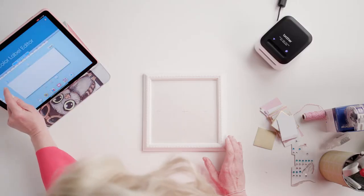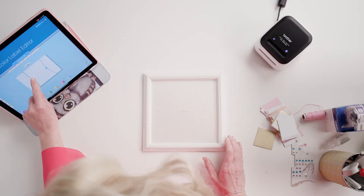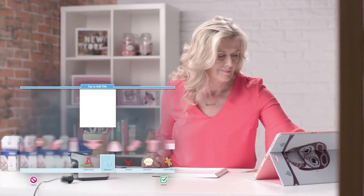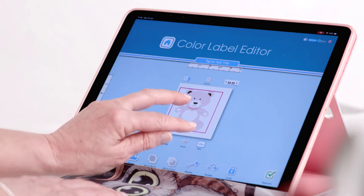I've got a 50mm roll in my Brother printer and I'm going to choose New Design and adjust the label size. Click on Art and then Baby Shower and choose a picture. Adjust the image to fit the label and print.